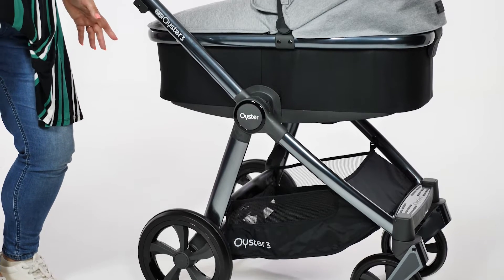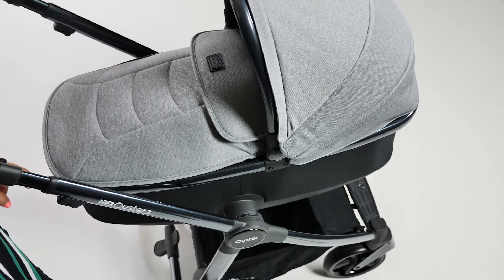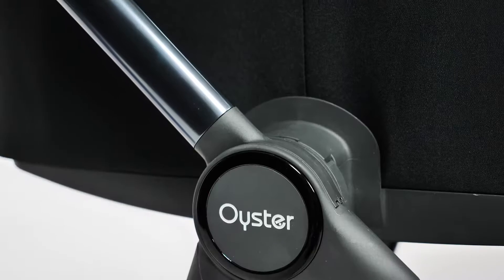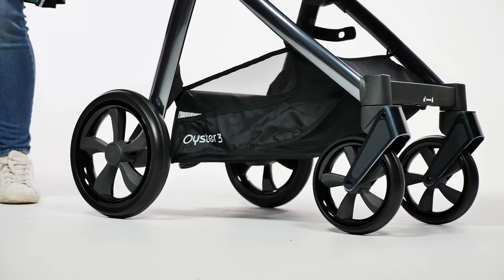The new polished grey chassis is stunning. It has a high-end finish and is eye-catching without being in your face. There's an Oyster logo where the handle joins the main chassis, which has a circular and shiny outline to match the shiny finish on the wheels.